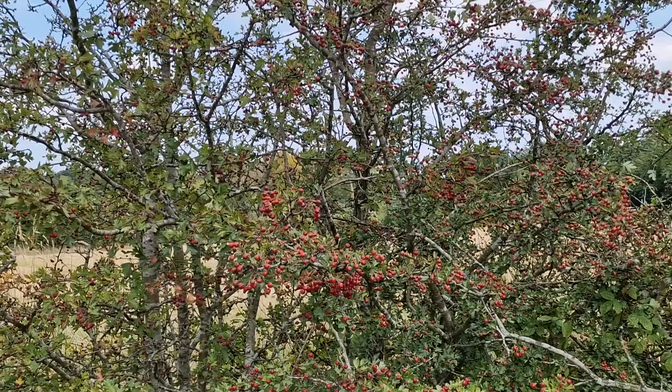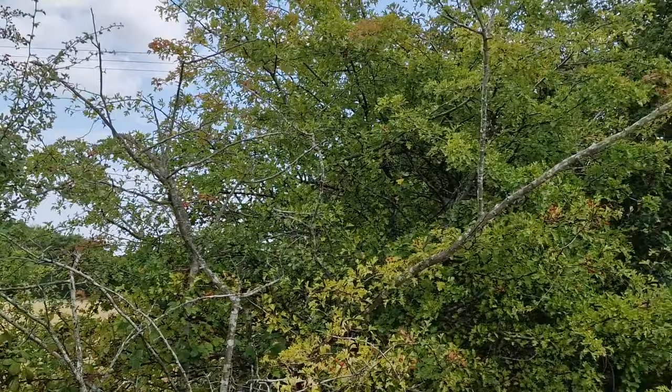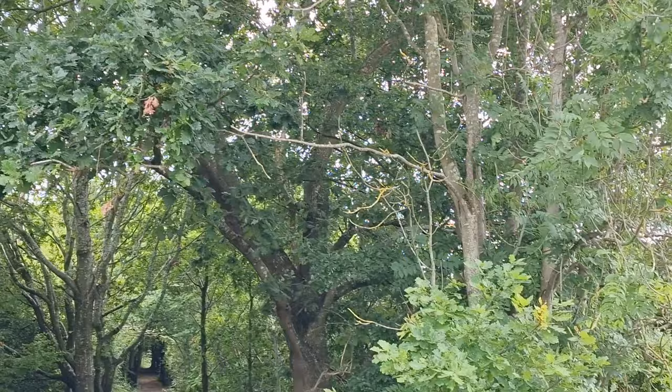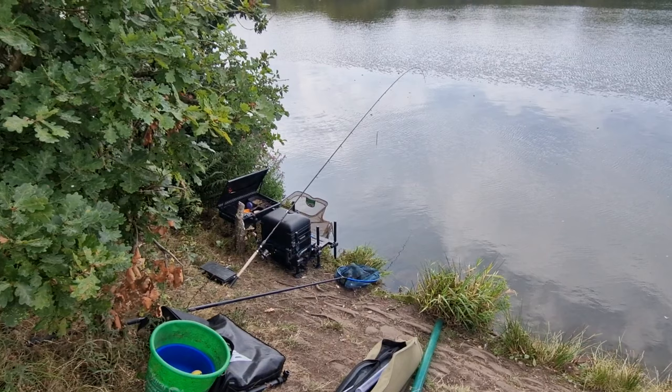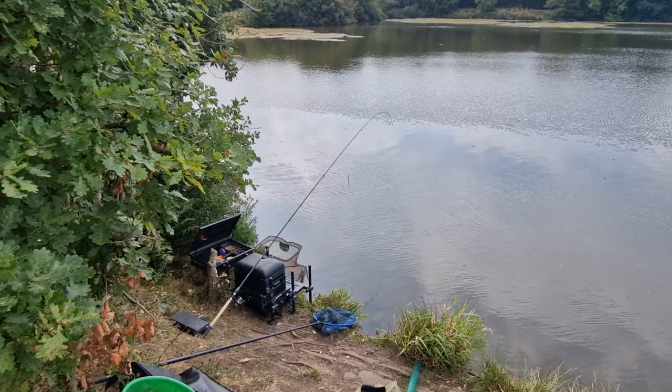We'll take a look at the swim, the setup, and how we're going to approach it. As you can see, all the berries are on the trees now and that tinge of brown is just starting to appear on some of the branches. The evergreens are obviously vibrant but you're just starting to see the change in the colours. The decision today was either to fish the whip or the waggler — I've decided to fish the waggler because it just felt like something a bit different.